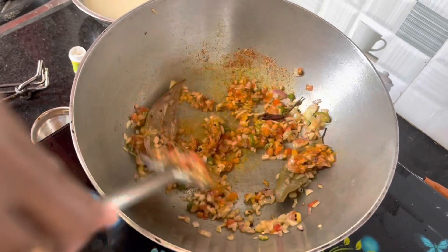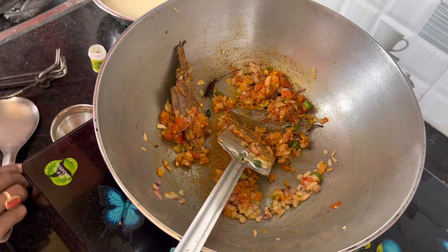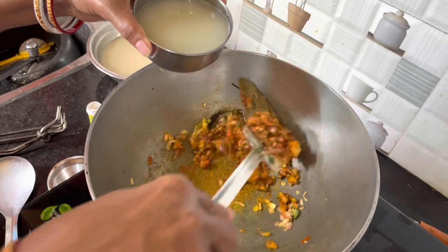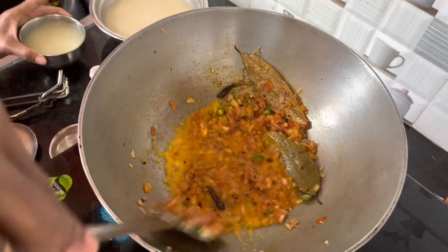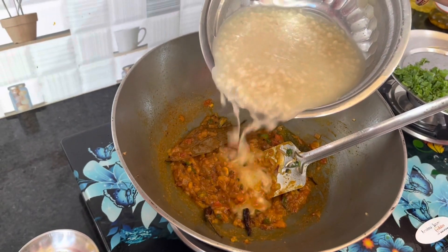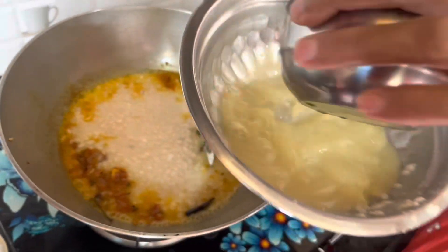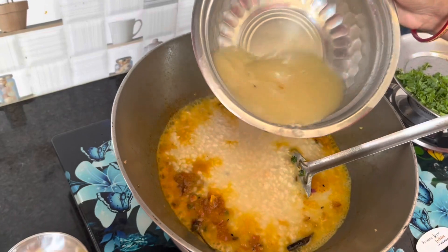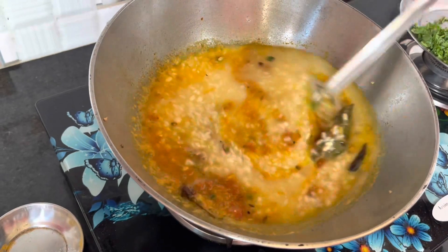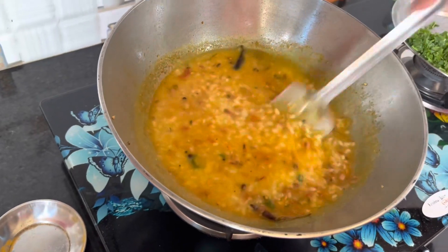Add water, add a little more oil, add the salt. We are boiling it with the oil. We have a little bit of salt, we will add the oil. We have to mix it up and add some salt to the ground.